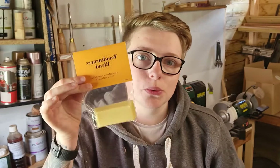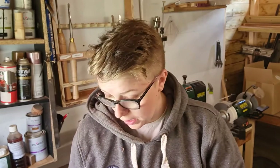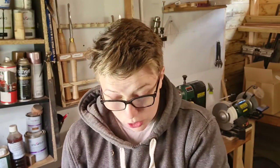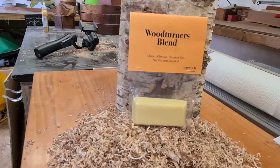Hi, welcome back to the channel. In today's video we're going to be doing a review of Woodturners Blend. It's a brand new product on the market made by a guy called James who has a YouTube channel called Design and Make. I'm going to test it in three different ways: Yorkshire Grit, sanding sealer (the packaging says don't use sanding sealer before using it, so I'll try that), and straight on bare wood after sanding with abrasive.